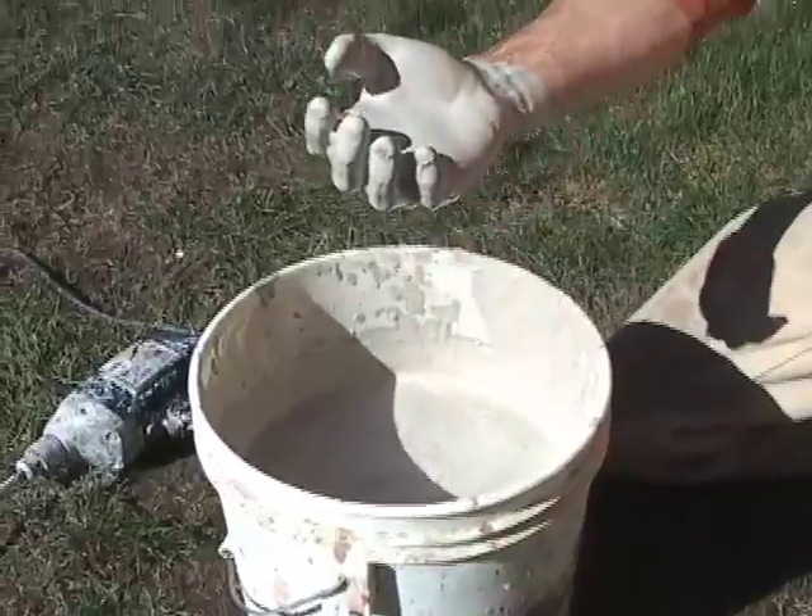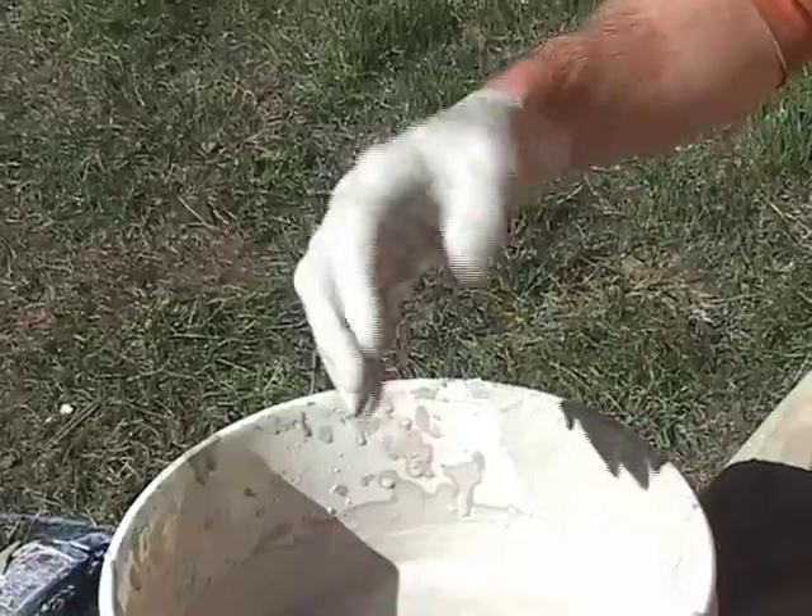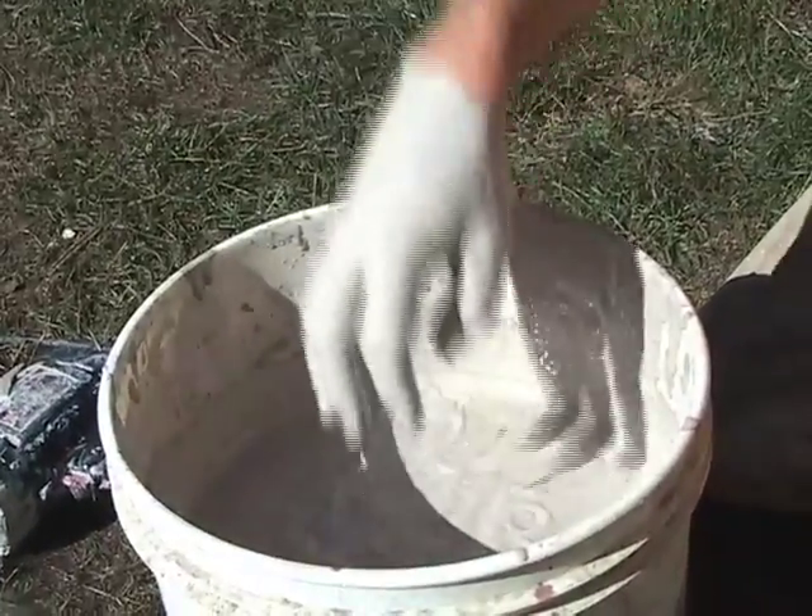So we're looking for a nice even silky consistency, a little thinner than pancake batter. It's silky and smooth.